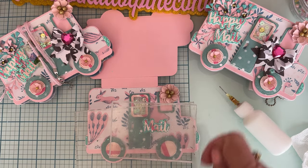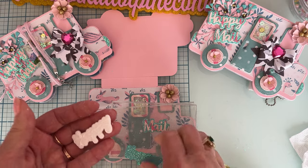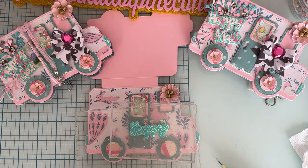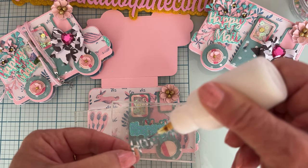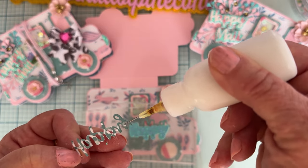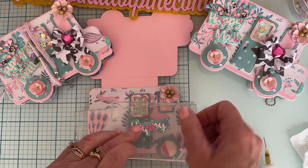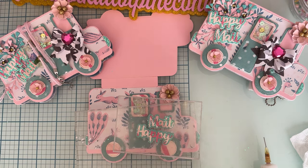I'm going to put that on top right there so that it's getting stuck down. Now I'll go ahead and glue the 'happy' together — I have my base shadow piece, the glitter piece cut from the shadow, and then my word 'happy.' Let's glue these in, put them both right there. We'll continue letting these sit and dry.